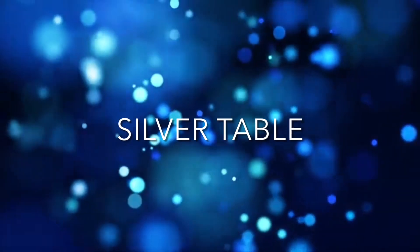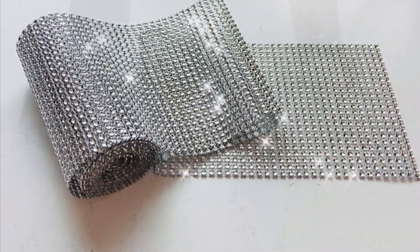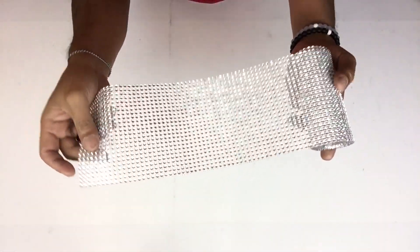Once both tables were done I went back to the silver table and started with diamond wrap, wrapping it in the center and gluing it in place.